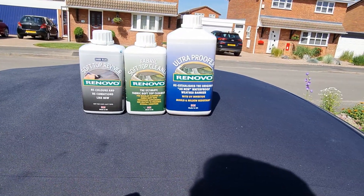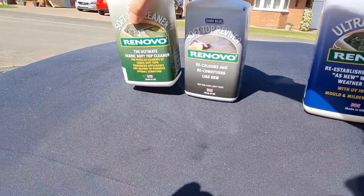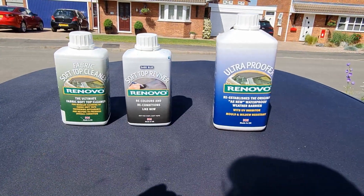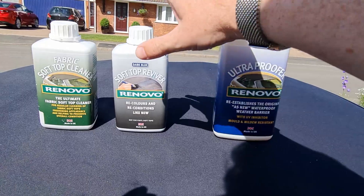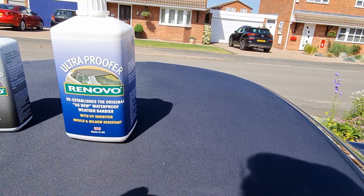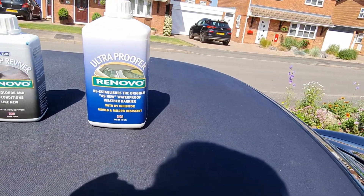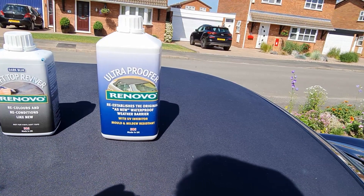This is what you get in the kit when you buy it as three items. You get 500ml of cleaner — I've still got about half left, so I only used about 250ml. You get 500ml of the recolour; I would have probably liked to have done another coating, so I probably could have done with a litre of that. And then you get a litre of the waterproofer. I did run out towards the end because the second coating really wouldn't go in — I had to really work the brush to get it in because it was already waterproof. So I used a lot more on the second coat and probably could have done with another 500ml.